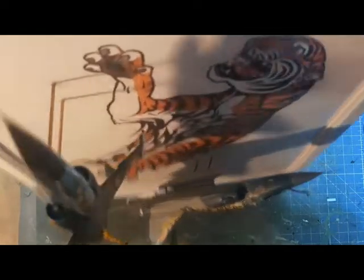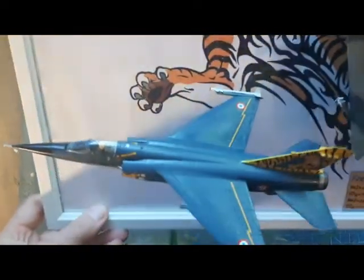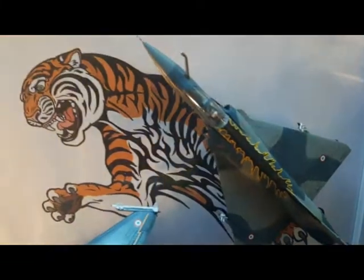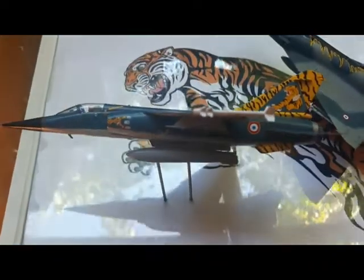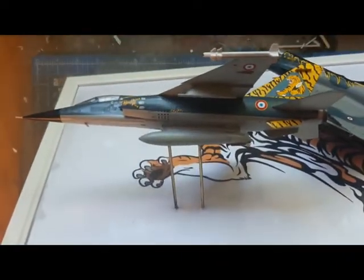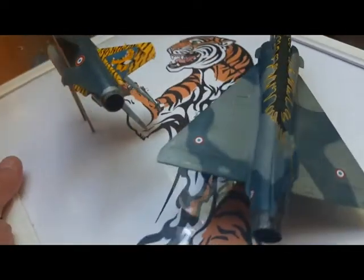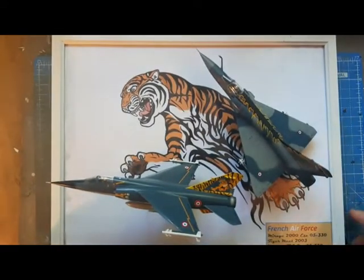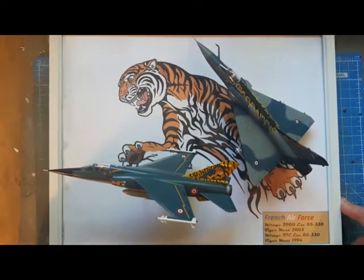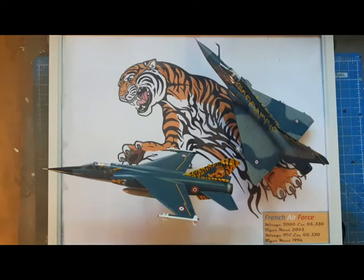A few other views there - two aircraft - so you can see the approach taken. This has been an inspiration and it's been fun to do. I thoroughly enjoyed this build and I'm moderately happy with the end result. So there we have it - the French Air Force Mirage 2000 and F1C in Tiger Meet markings on a Tiger background. Thank you for your patience and for watching this video.